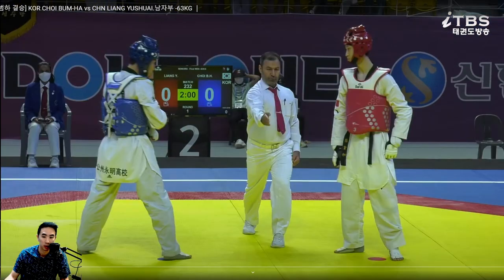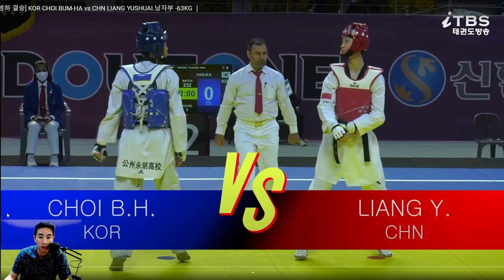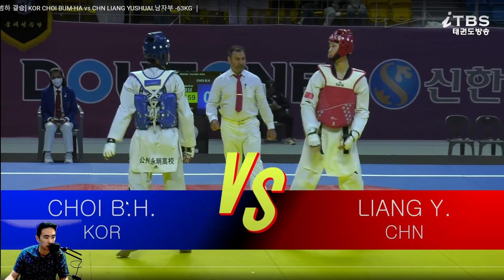Let me see what the weight is here — minus 42 final. Minus 42 kilograms? I didn't even know men's divisions went that low.